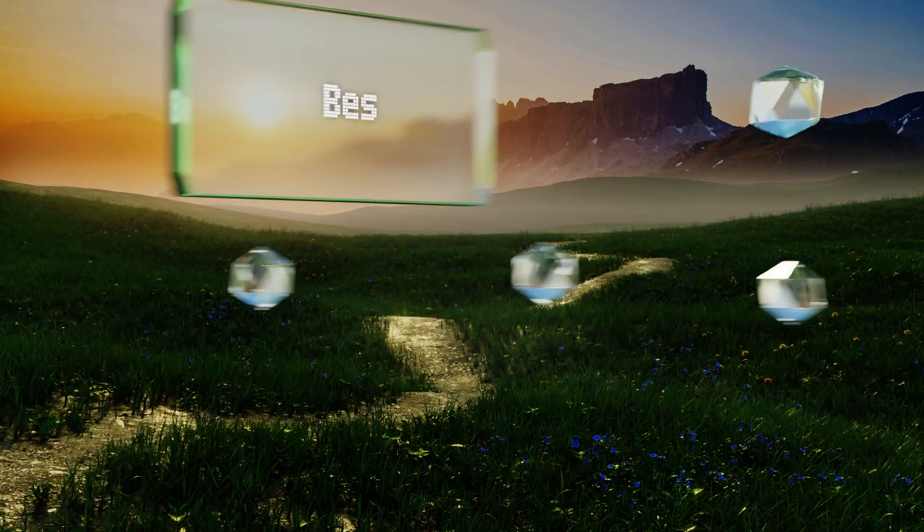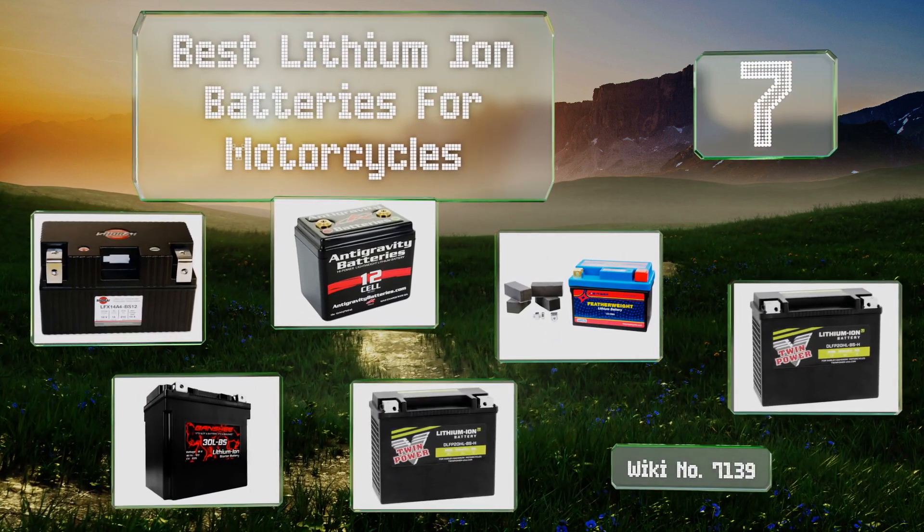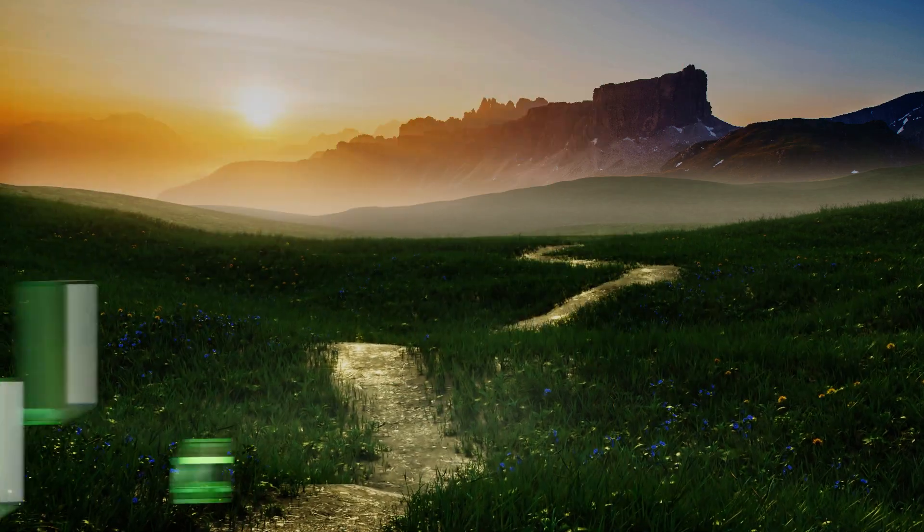EasyVid presents the seven best lithium-ion batteries for motorcycles. Let's get started with the list.